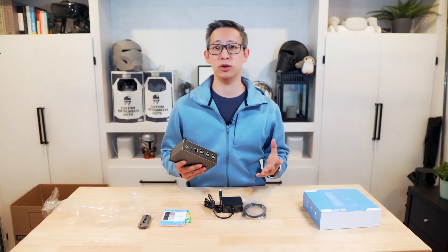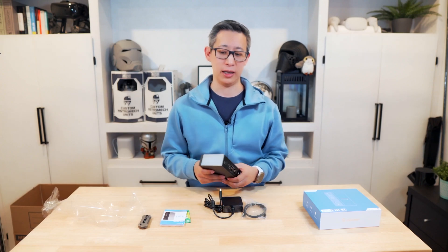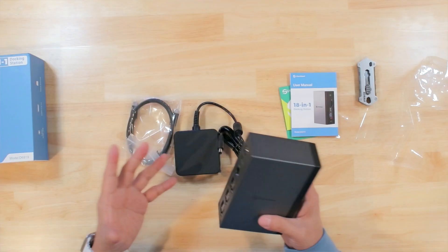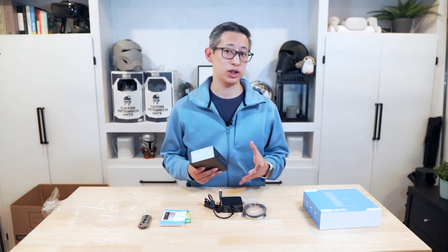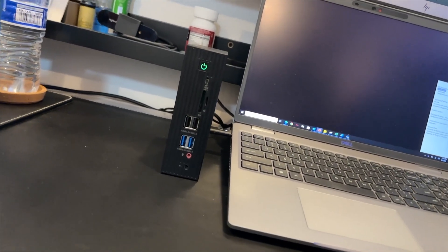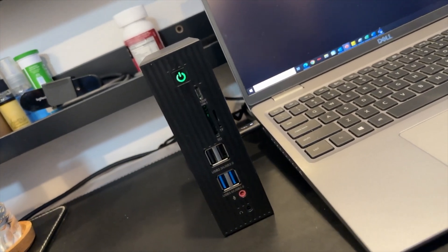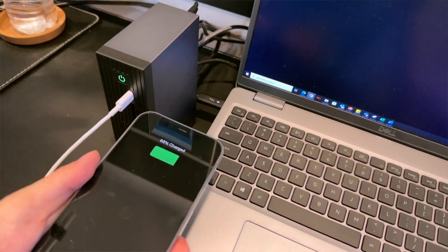With all of those connections you can pretty much assume that you can connect all your devices and peripherals with ease, and everything is plug and play, which just makes it that much easier. From a functionality perspective, the USB 3.0 ports support typical data transfer speeds of up to 5 gigabits per second, which is fast enough for most common use cases. The USB-C port on the front is also a fast-charging port, supporting up to 2.4 amps of power output.